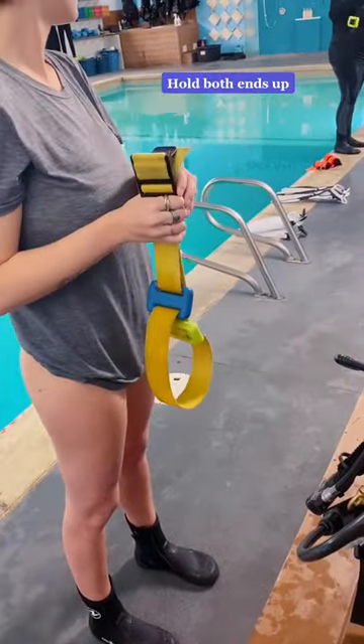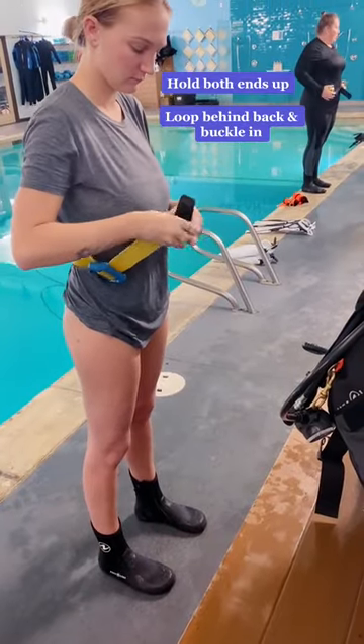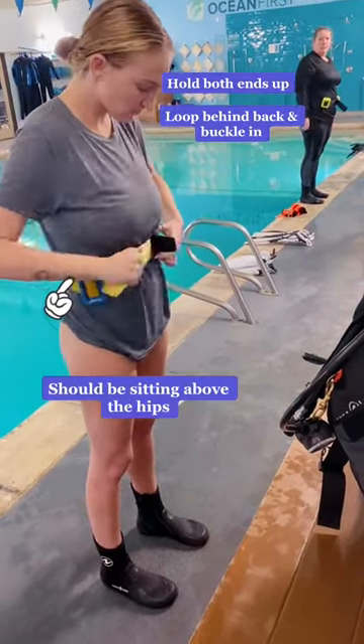Make sure you hold both ends in your hand so they don't fall. You'll loop the belt behind your back and secure it in. Lastly, make sure the weights are sitting right above your hip bones, and you're all done.